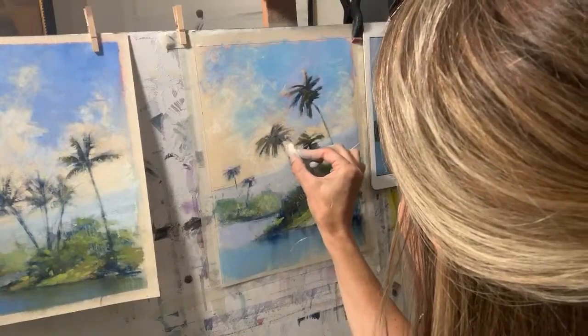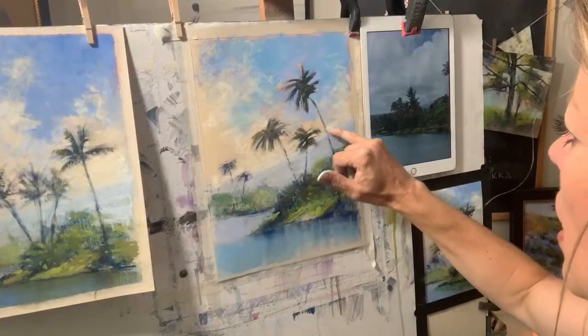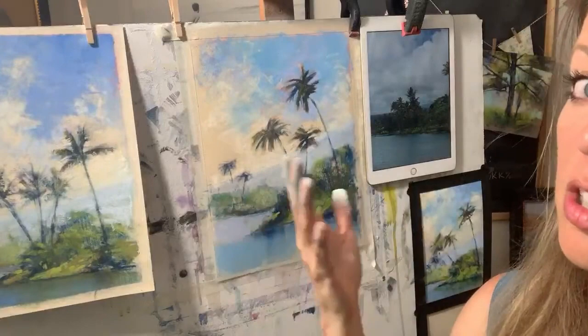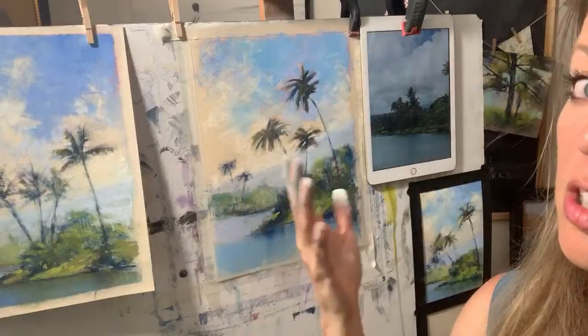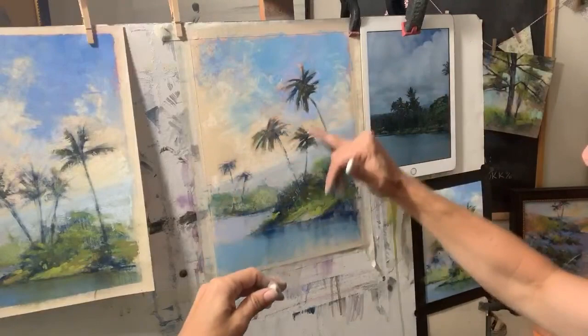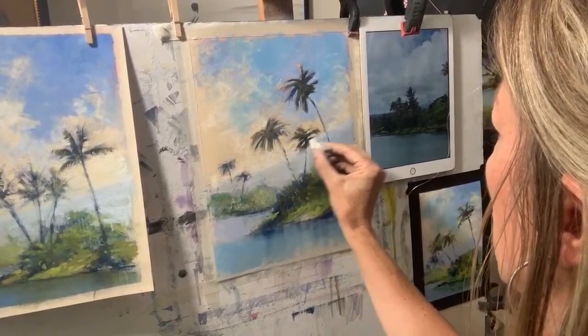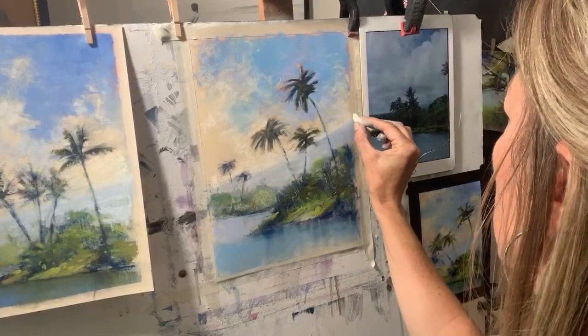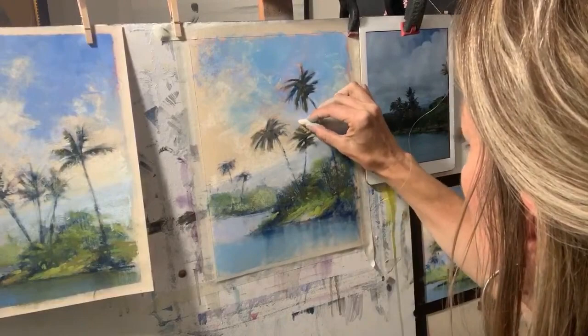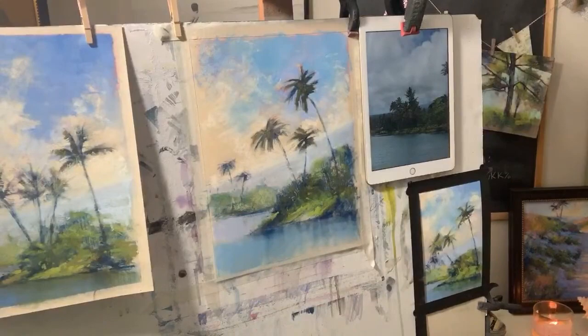Okay, here's a self-critique: the mountain is going up here and then when it goes up behind this palm tree it's higher — that would not happen in Hawaii. It's very gradual and soft. If I was painting Palo Duro Canyon, where I'm from, that could totally happen, but not in Hawaii. So I'm going to correct that and lower it to make a little bit more sense. Those are things you just really have to be open to seeing and changing about your own work. That just softened the mountain a little, especially in lightening it a little bit.